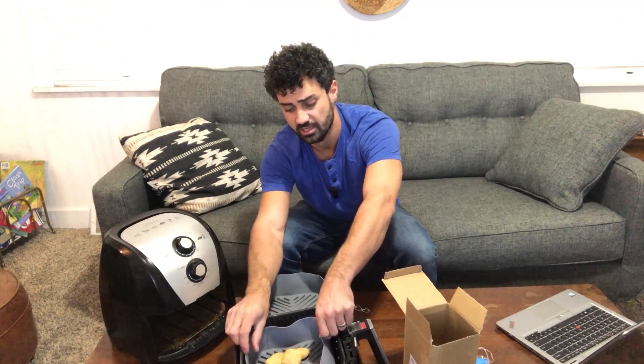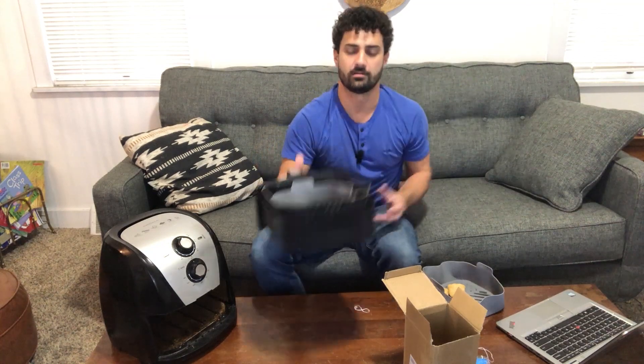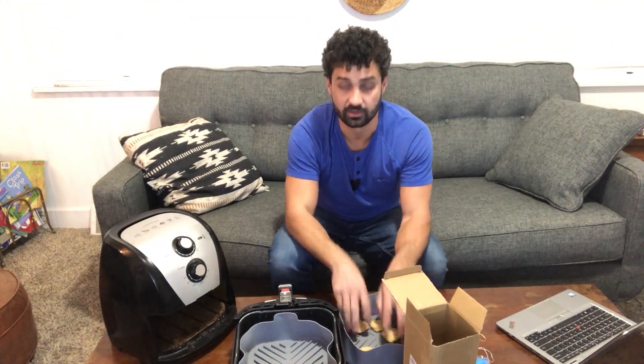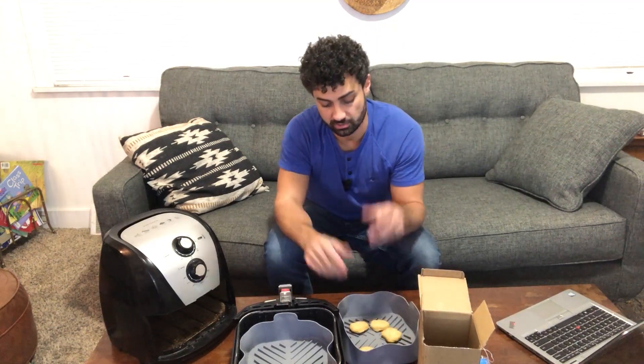It makes it really easy. Once your food's done, you take this and you can set it right on your table, then cook something else in there if you want. You don't need to carry your entire air fryer over. So if you want to make two different things in the air fryer, you can do that — cook one, start the next batch. You don't have to clean anything in between.